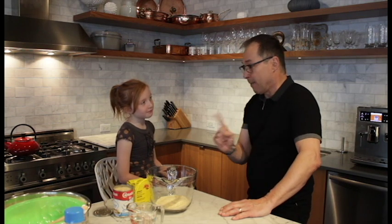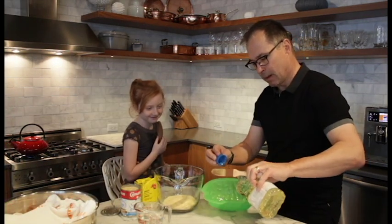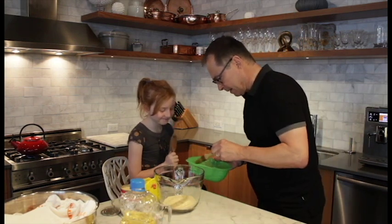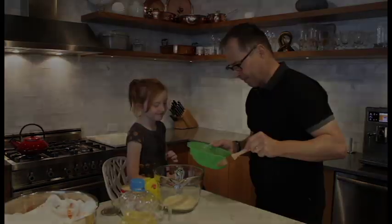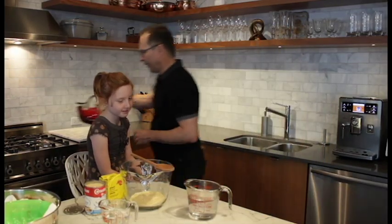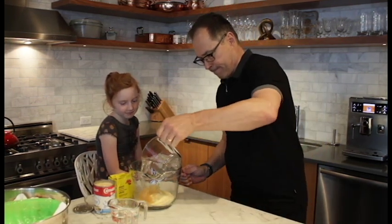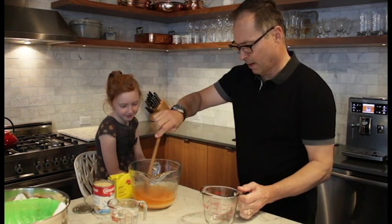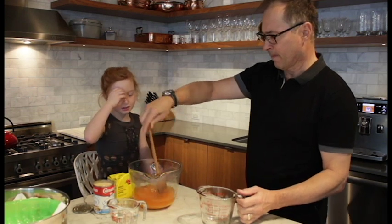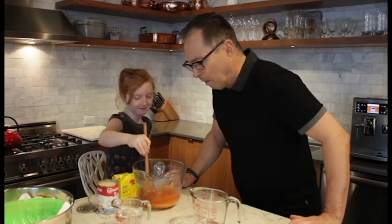We'll need cold water and boiling water too. I got the cold water right there and the hot water — it's right here on my stove right now. Here's the hot water. You put the hot water in the bowl. The recipe says stir until dissolved. Does that look dissolved? Not quite yet. Give it a spin. All right, that's dissolved. It looks perfect. Now what?